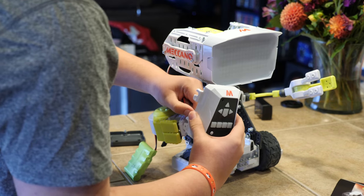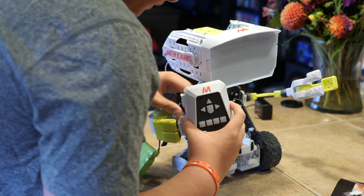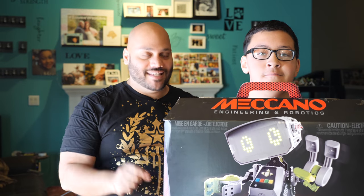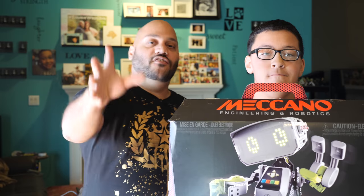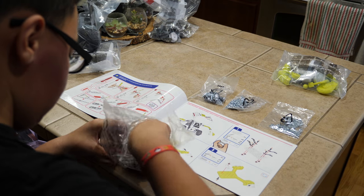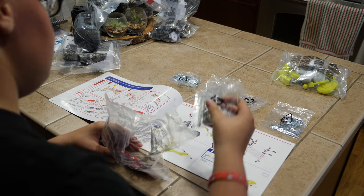If you're unfamiliar, this channel is all about tech, gadgets, and gaming. So if you're into that kind of stuff, be sure to hit the subscribe button down below along with the bell notification icon so you don't miss any future videos. Alright, let's head over there and start building Max right now. As we said in the open, my son and I are taking a look at the Mechano Max.